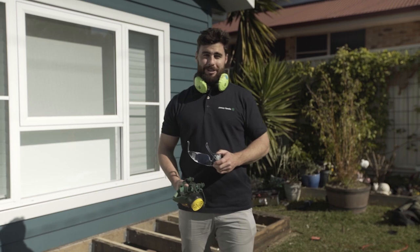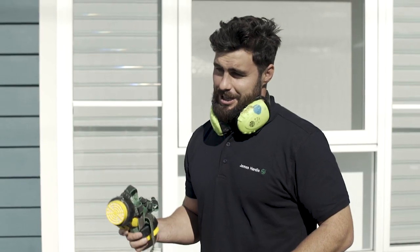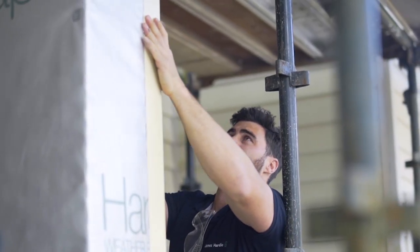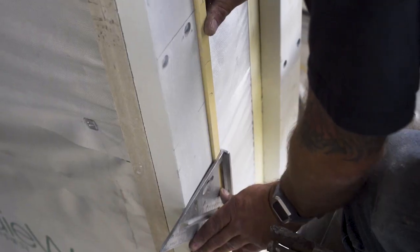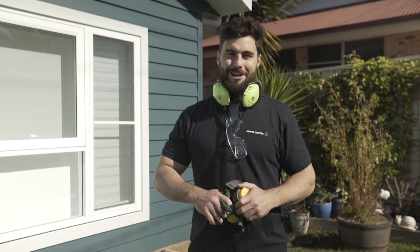Most importantly, safety first — always wear your standard PPE, a P1 or P2 dust mask, and work in a well ventilated area. It's really important to tell people in the immediate area that there may be dust. Never cut inside and always have a dust extraction system connected to your circular saw when cutting. For more details check out the James Hardie safety data sheet.